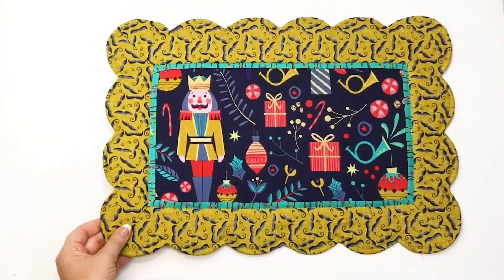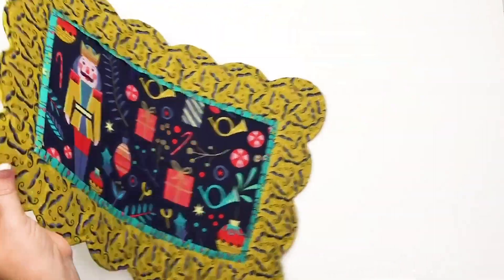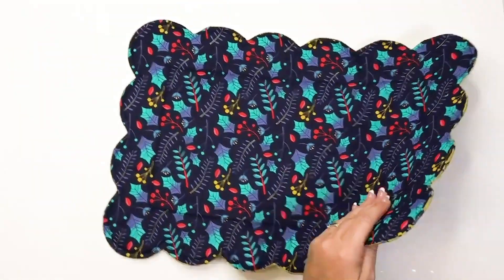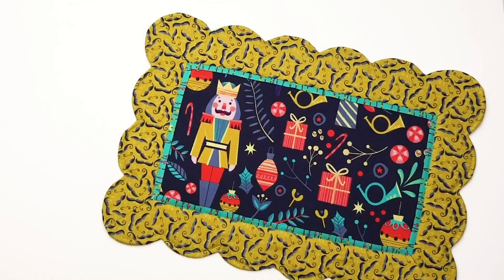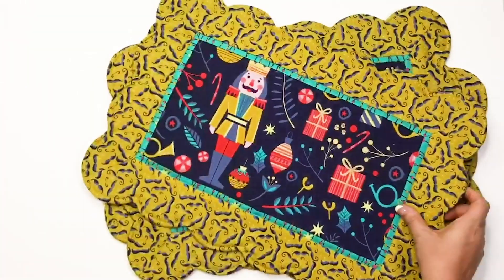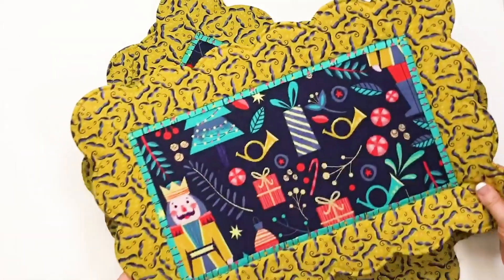Once you get all of this top stitching done, you're finished. This is such a fun and easy project to do. They make great gifts and are perfect for creating your own custom decor for the holidays and any day as well.